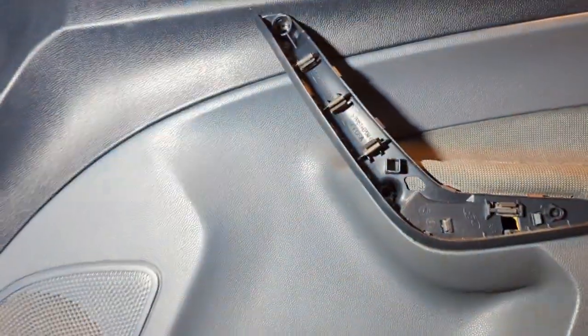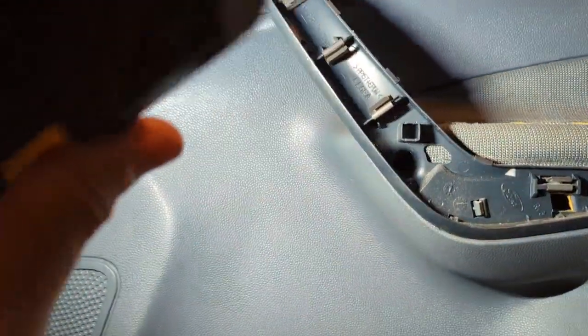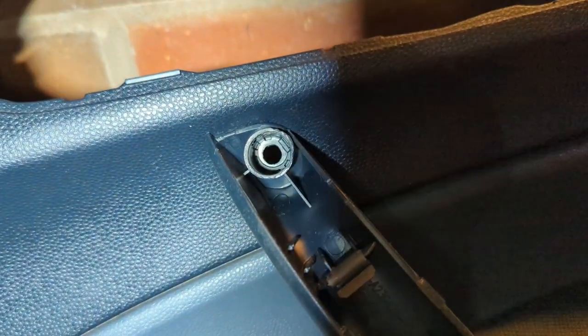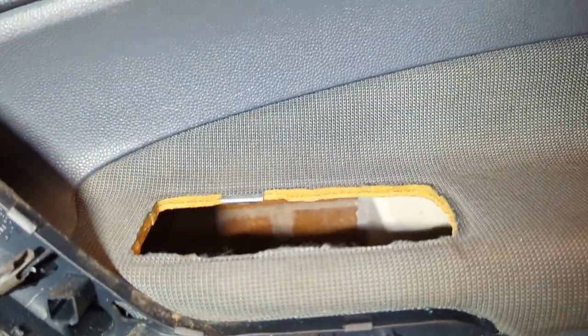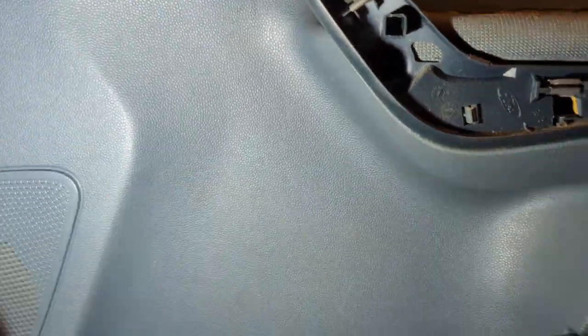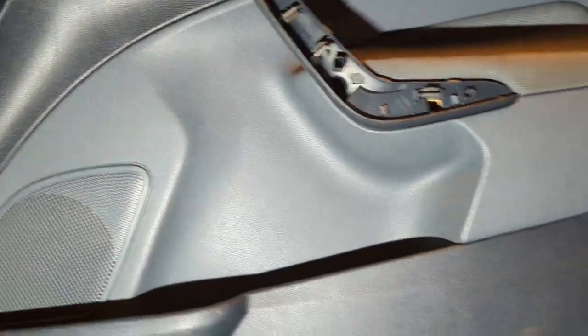Here's the door card from the other side. You can see there are two holes - one is behind that trim piece, one is behind the other trim piece, and you can work the wiring through the hole so it doesn't have to be fully detached. Once you've taken those two bolts out, plus the one behind the door handle, that's three bolts total, and then the rest just pops off.